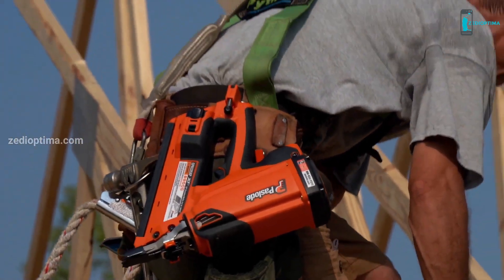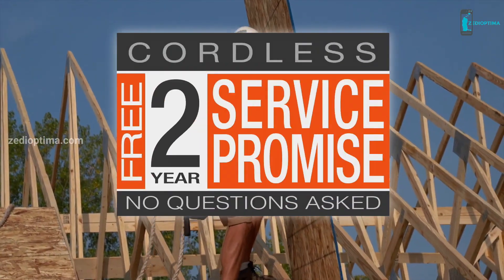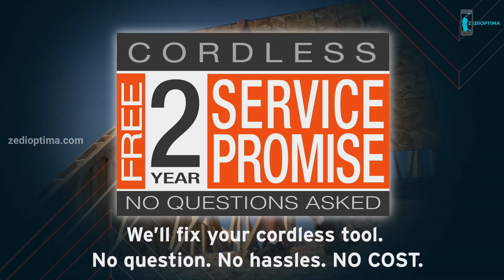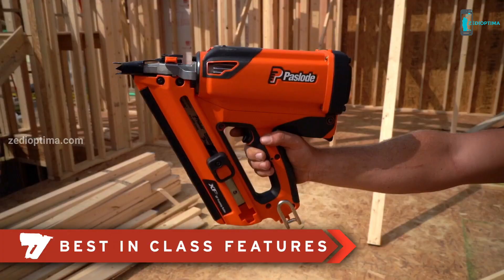We're so confident in the quality of our cordless tools that we back each one of them with the industry's best guarantee — our unparalleled two-year service promise. If you have a problem with one of our tools, you can send it to us and we'll fix it for free. The XP is loaded with best-in-class features.